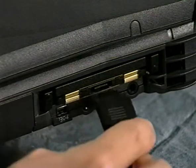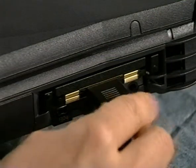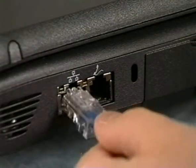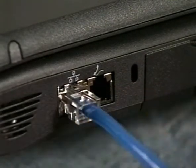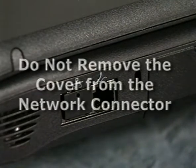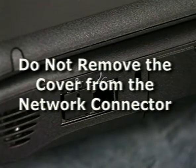If the computer has a Dell-installed PC card modem, plug the modem cable into the card. If the computer has an internal network adapter, connect a network cable to it. If the network connector has a plastic cover, you do not have an internal network adapter. Do not remove the cover from the network connector.